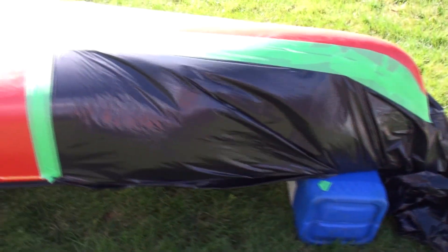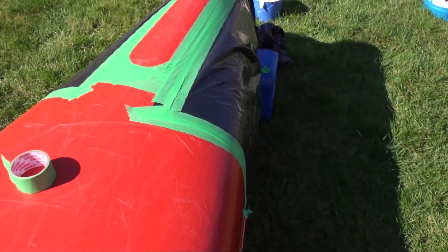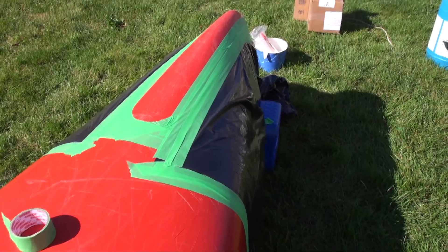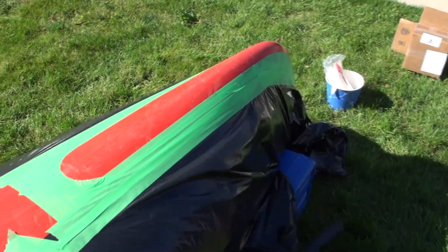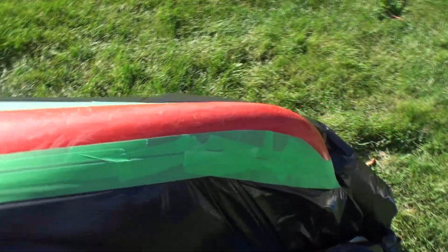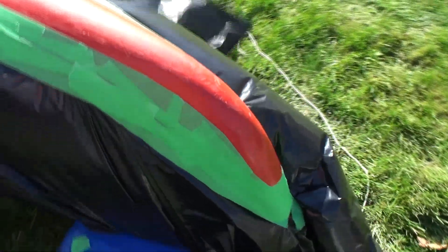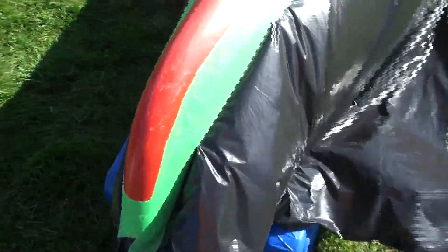Everything's plastic off now. I just use garbage bags — you can use plastic, newspaper, whatever you want. With the kit that I bought, it comes with 50 grit sandpaper. You have to sand this down so you get good adhesion of the epoxy. Everything's nice and clean, so hopefully it turns out.